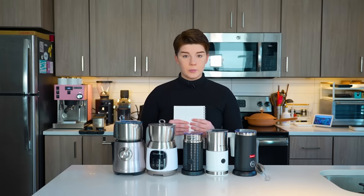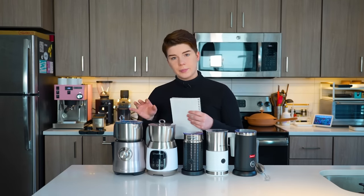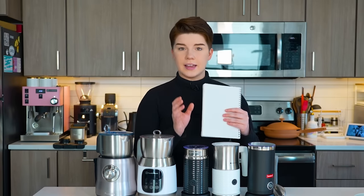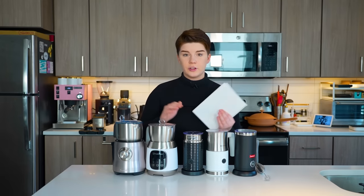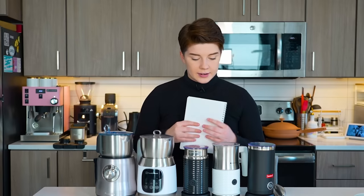We're going to froth one thing today, but we're going to froth it many, many different ways. That thing is milk, and we're going to froth it in many different milk frothers of varying price points. At-home milk frothers have been around for quite a while and are a very nice and usually pretty accessible way to level up your home brewing and coffee game.